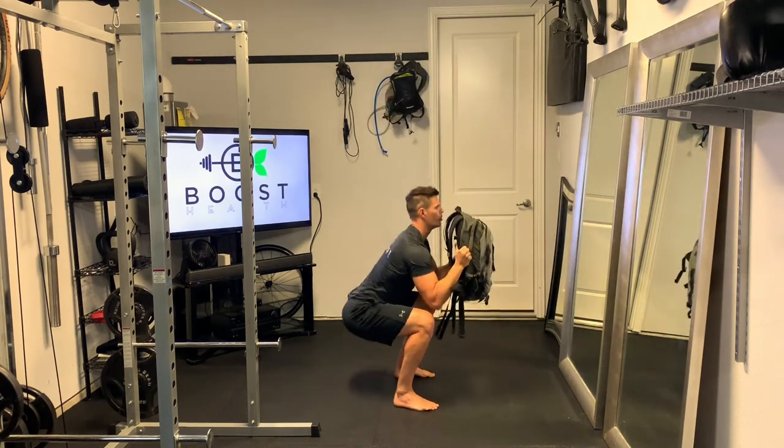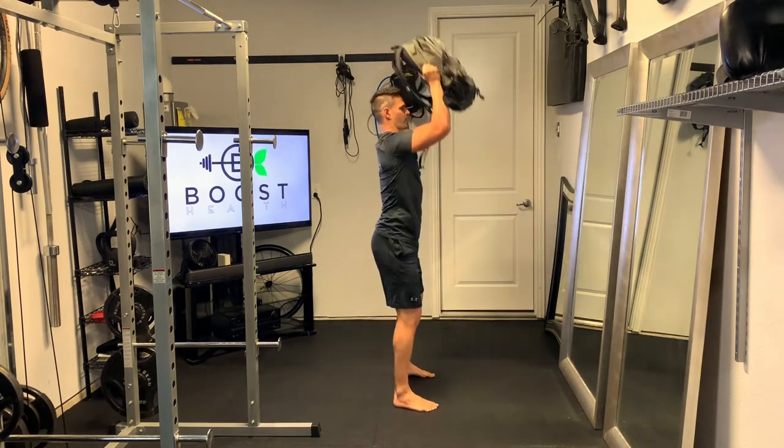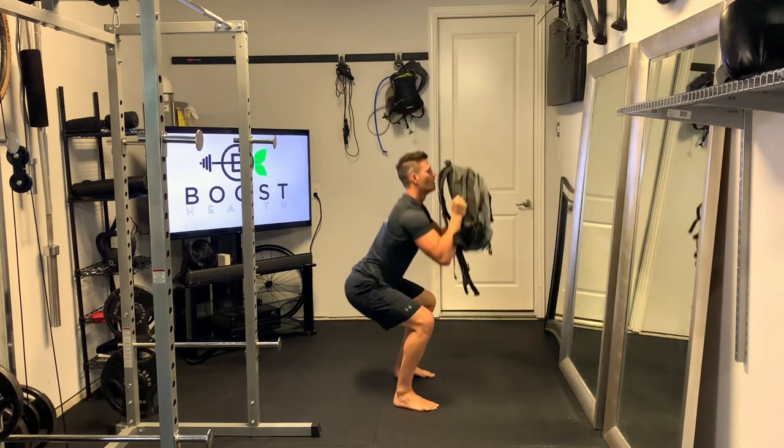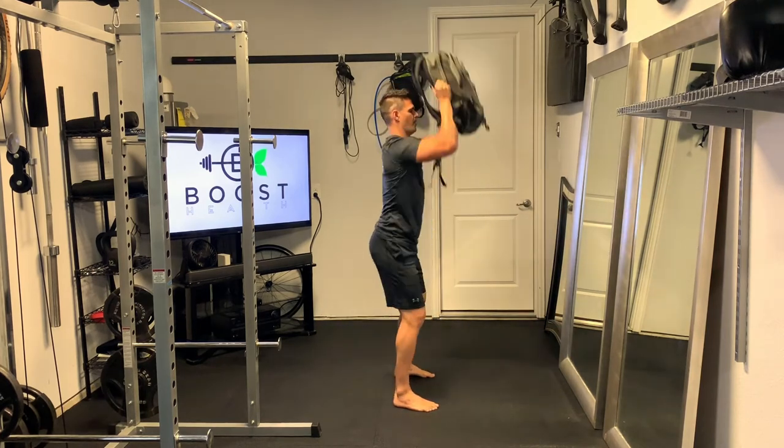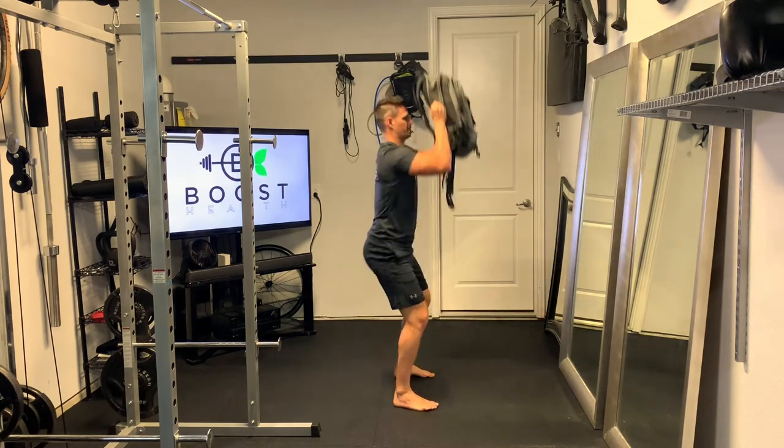Drive that backpack up above the head and extend through the shoulders. Keep the abs nice and tight on this — deep breath in on the way down, exhale and explode up, pushing through the middle of the feet with a tight core the whole time.